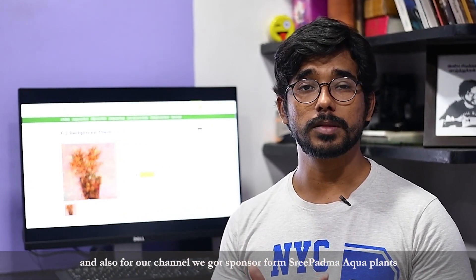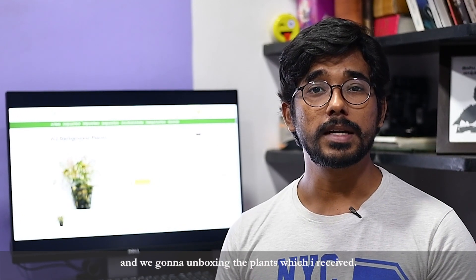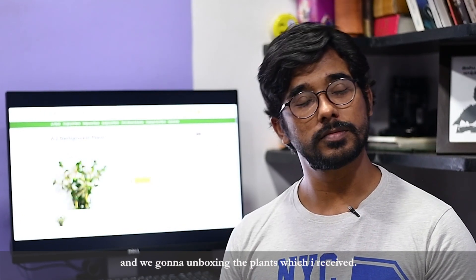We will see that in our channel, Shribatma Aquarium Plants. They are going to be a sponsor of our plants, so this is going to be an unboxing video. Shribatma Plants.